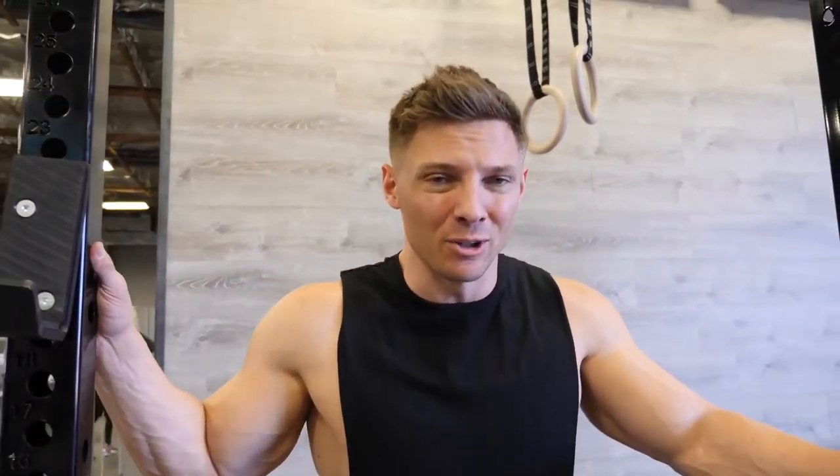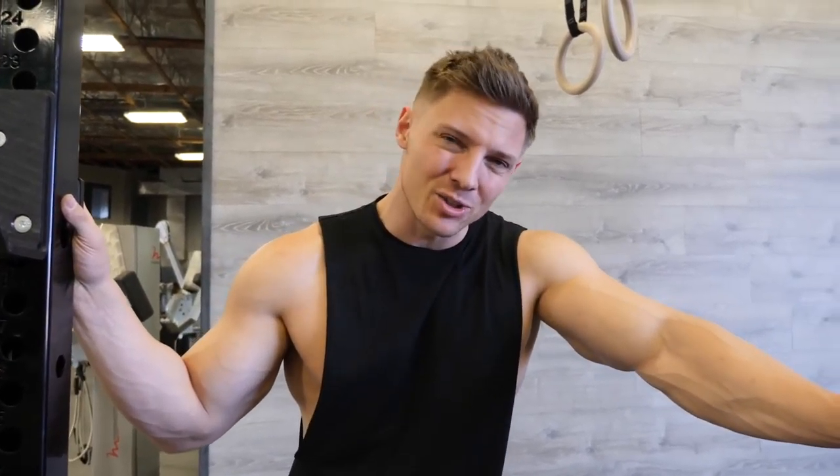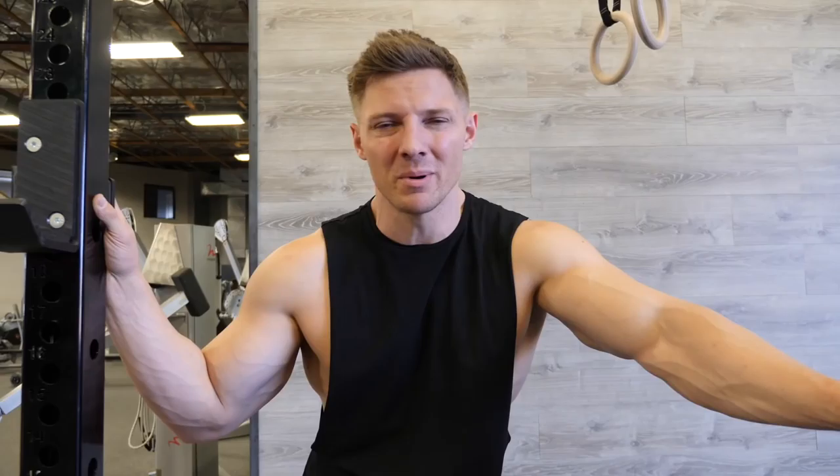That is a high-volume leg day right there. I haven't done that much volume in a leg workout in a while. That's what I love about what we're doing with this programming — it's going to keep changing. We're going to be getting stronger and bigger on this full program. That's it for testing week.